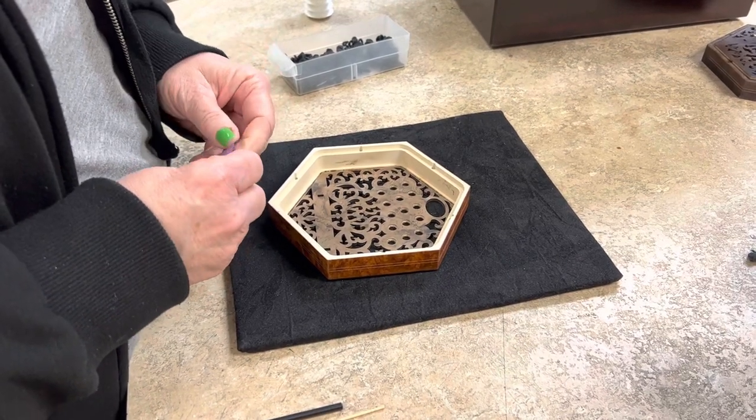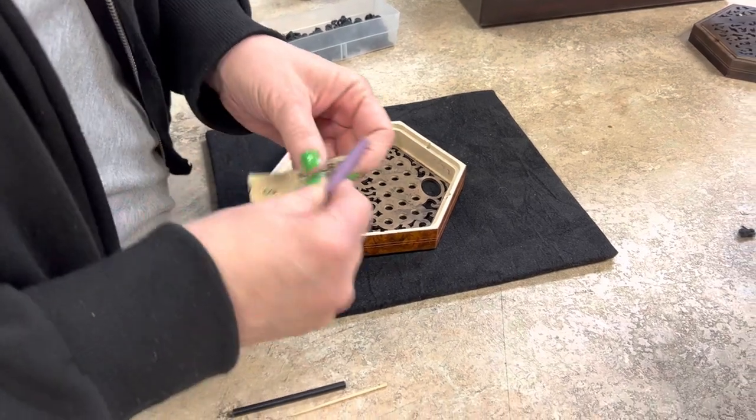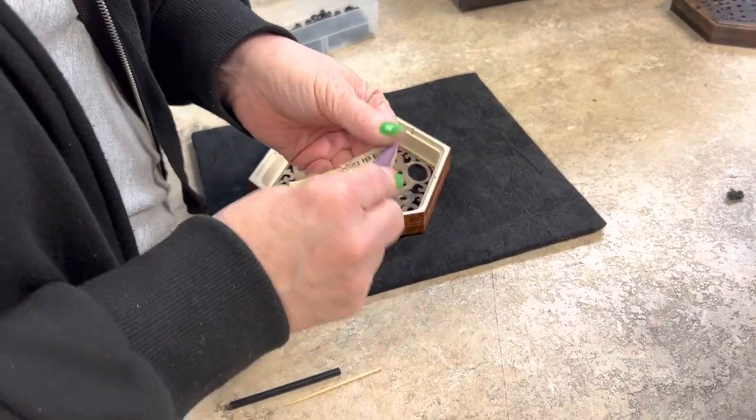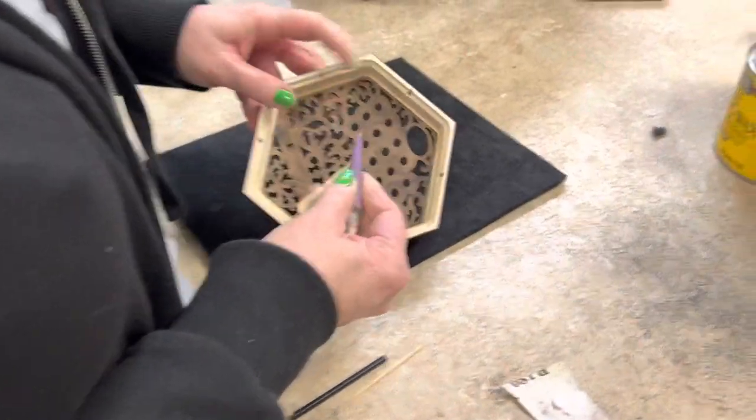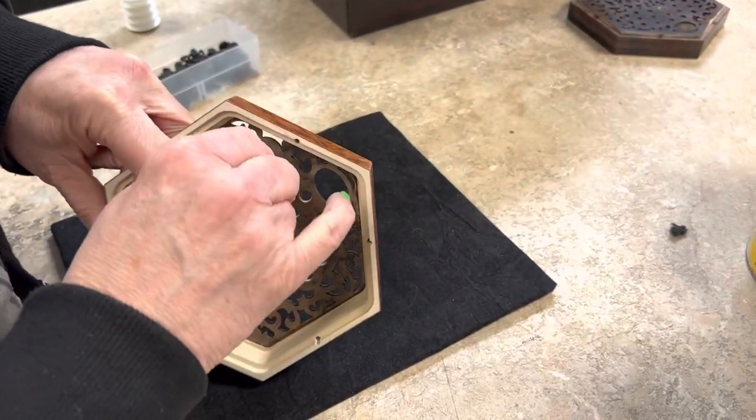Here's a short video on how to replace a bushing that has fallen out of an end plate. First you want to start by cleaning out the hole where the bushing has fallen out. This instrument doesn't have any bushings in it — it's a new instrument — but we'll simulate that one of them has fallen out.